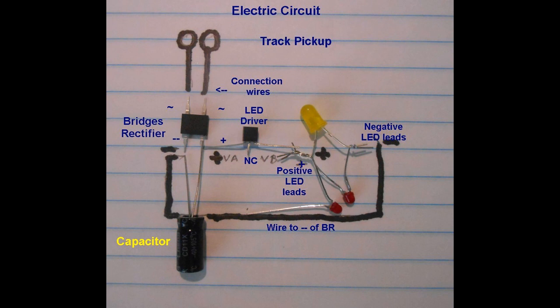A 1000 microfarad capacitor is attached across the positive and negative pins of the rectifier to stabilize the output voltage. This avoids the lights flickering.